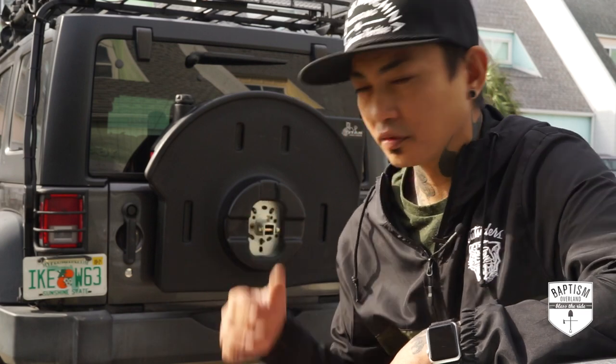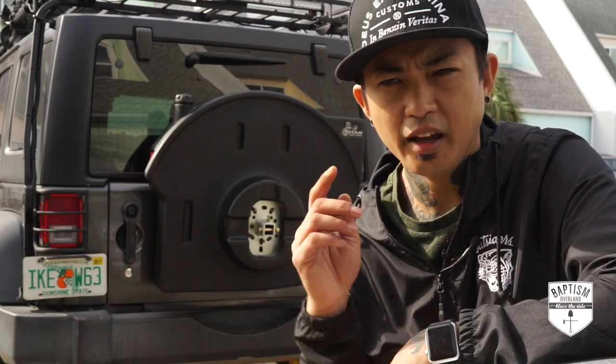I hit a little bit of a snafu. I overlooked the fact that this thing is so big that it's going to cover that third brake light. You're supposed to get an extension for it, but I think I have a different solution — one that's actually cleaner. So I'll do that later, but for now I'm going to soldier on, remove the light that's there now, and continue with the build. We'll tackle that third brake light a little bit later.